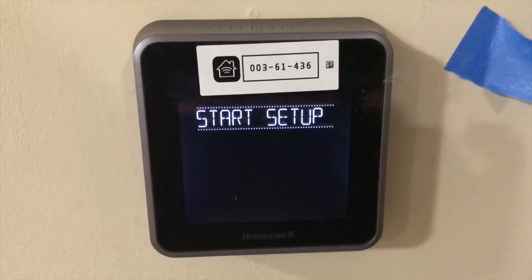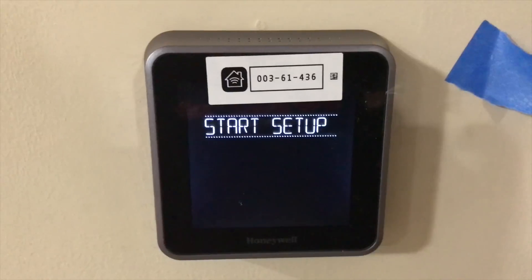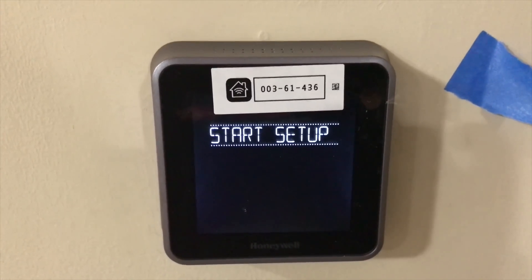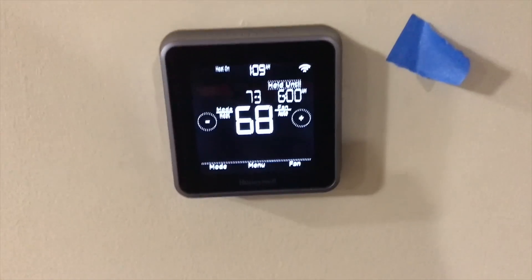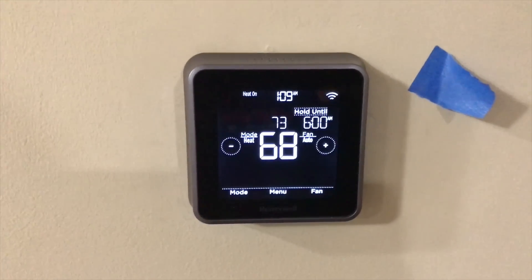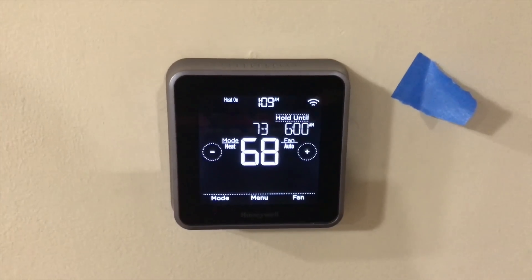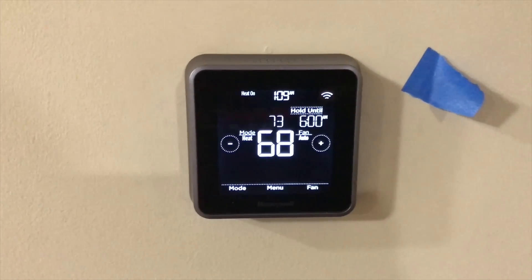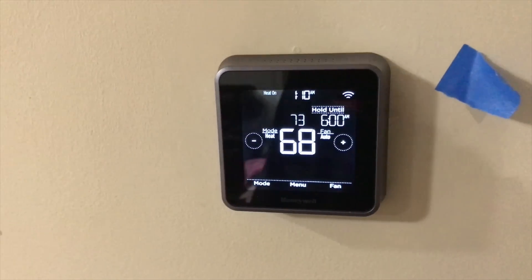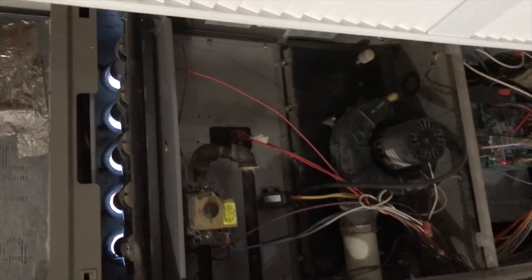Just got done with the configuration — took me about five minutes. It was just a bunch of options to select or enable. I enabled Siri but didn't enable the geofencing feature. This thermostat is awesome — I'm very pleased with this product. After configuring it, I turned the heat on and set my ideal temperature to 70 degrees. It just turned right on and worked flawlessly.